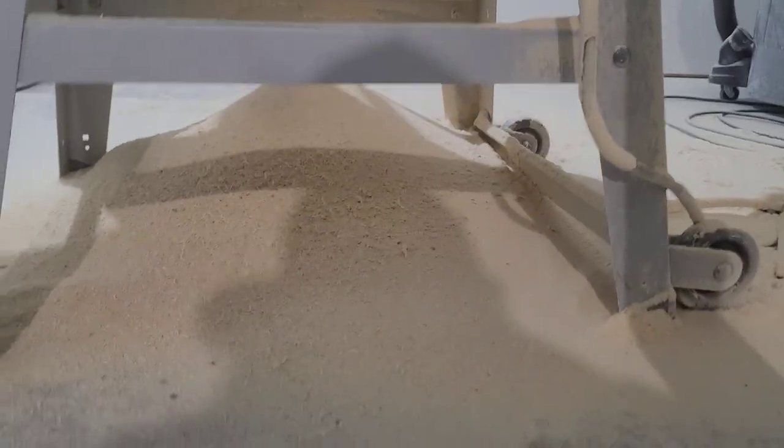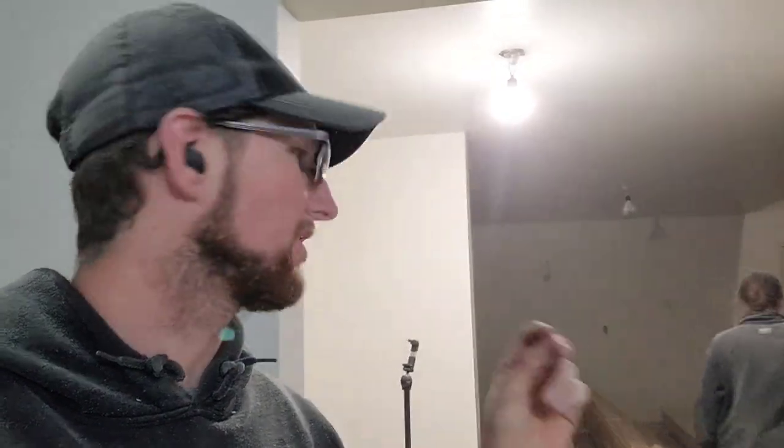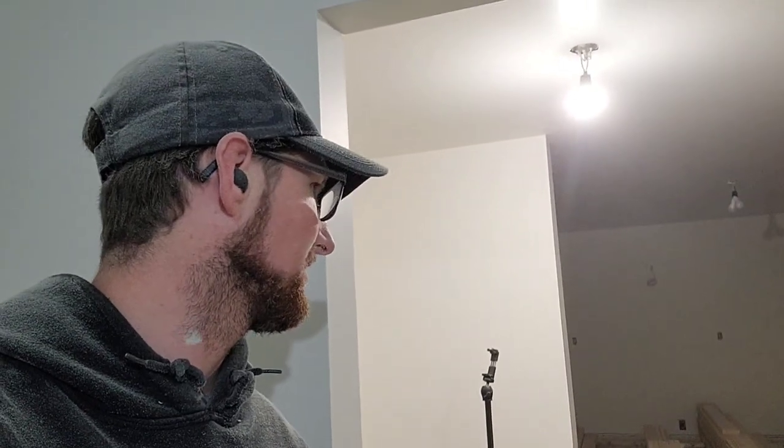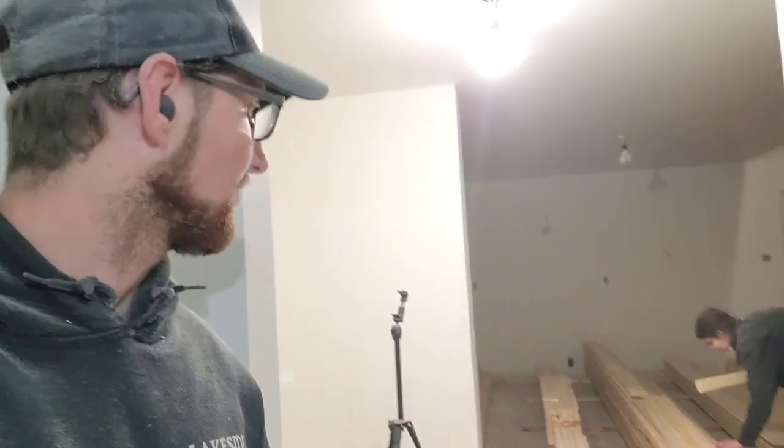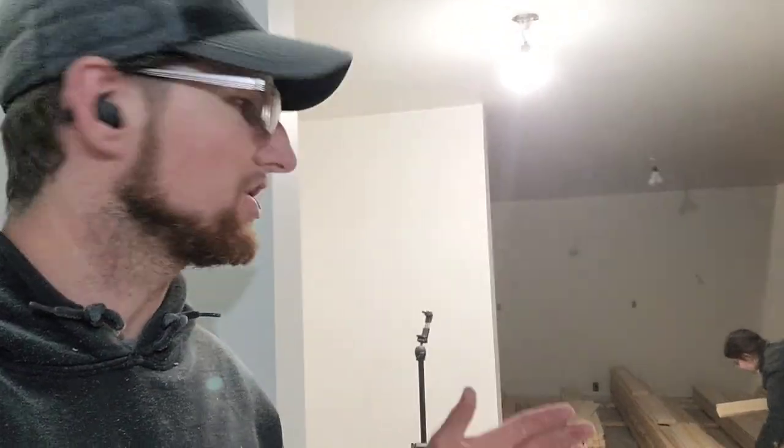Holy dusty - oh my goodness. Look at this mountain we have already. So I was trying to do the math while we were cutting. We're taking off an eighth of an inch every cut, three cuts per board, so that's three-eighths of an inch per board. We did 40 boards, so that's 120 eighths. 120 divided by 8 is 15 - so we're taking off 15 inches of inch-and-a-half material. If my math is right, it's basically like taking a 2-by-15-inch board and just shredding it onto the floor.